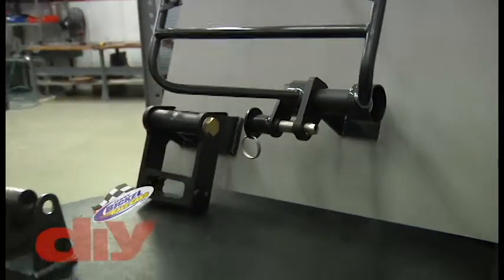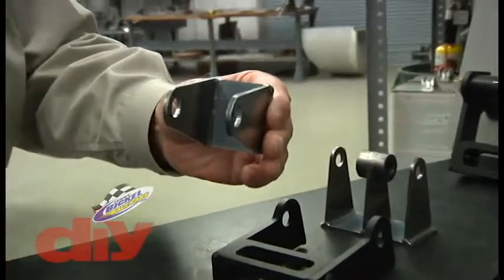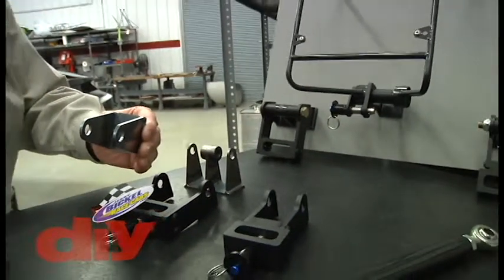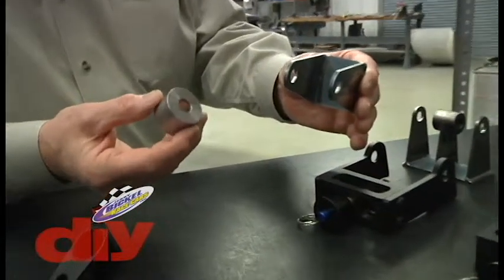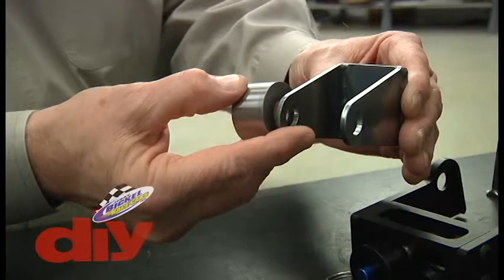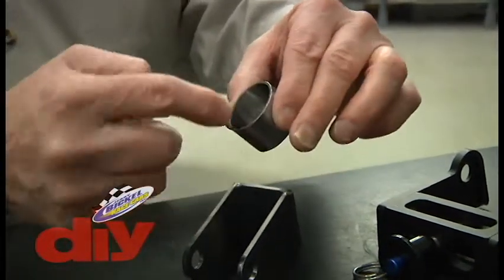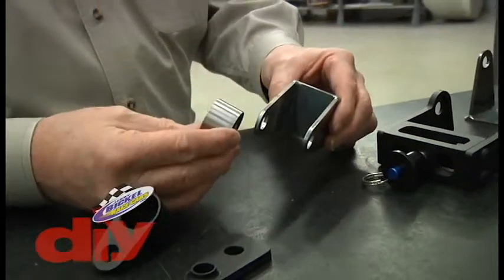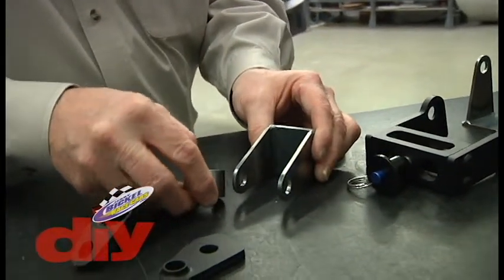Our original single parachute cord pull point on our car looks like this — that's what's simulated on the display. Our main frame of the parachute pack mount has what we used as a cup washer that came down onto each side of the cord pull point. The cup washer hid the head of the bolt and the nut on the opposite side. These are just the individual pieces shown here versus after it's assembled.